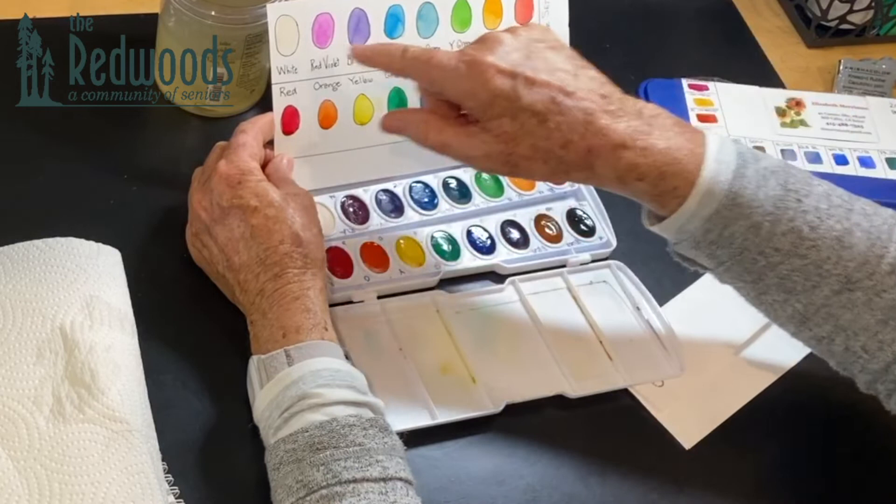When you buy watercolors, traditionally you do not get a white — watercolor artists don't use white. The reason is that white is what's called an opaque color, like gouache or tempera, in that it doesn't allow the white of the paper to come through and show. Usually when you paint you just leave the white of the paper or make it very light. One of the big differences between watercolor and acrylic is that acrylic is opaque, but we want what's called translucency.